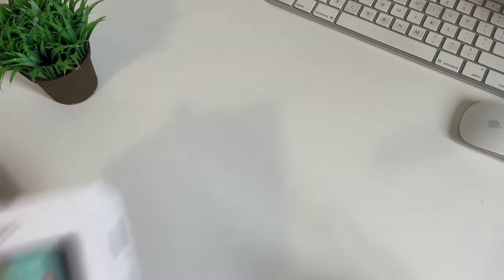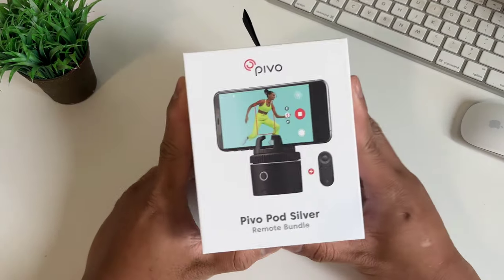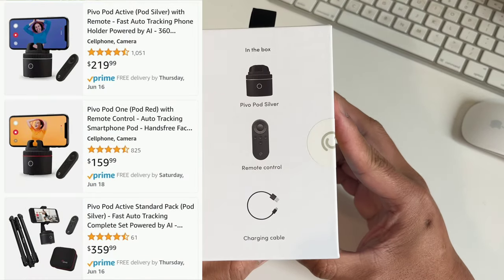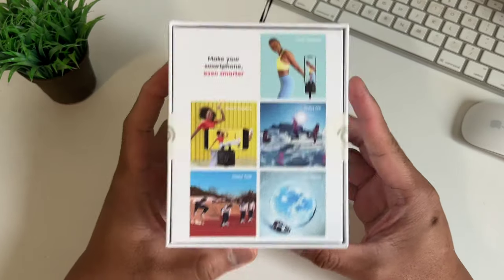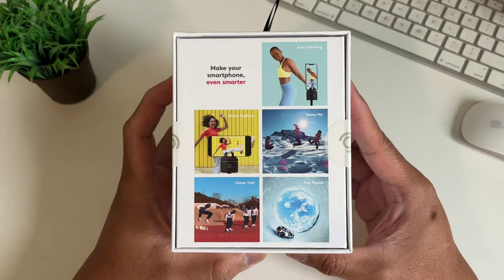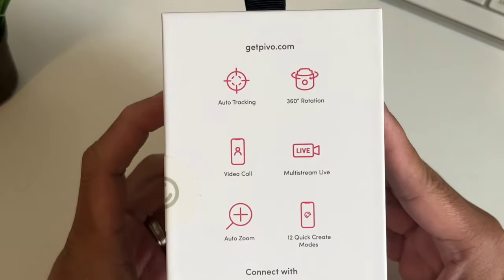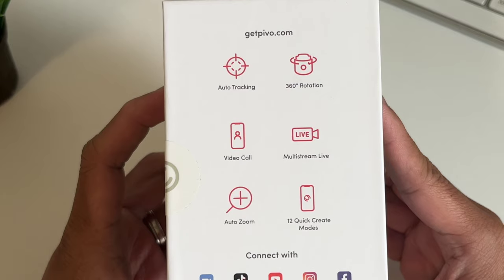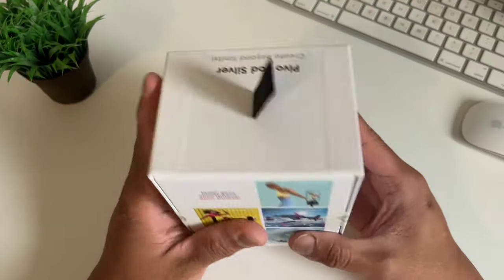We're doing a headshot so you can see the product clearly. This is the Pivo Pod Silver with remote bundle. I checked Amazon and there are other bundle packages depending on your need. This comes with a Pivo Pod, a remote control, and a charging cable. It has all the nice features like auto tracking, 360 degree rotation, video call, live streaming, auto zoom, and creative modes. We will try all of these later.